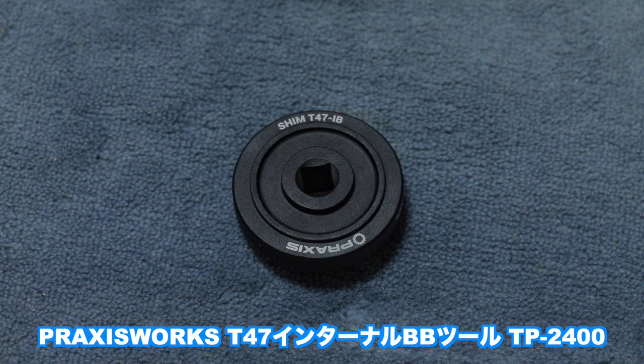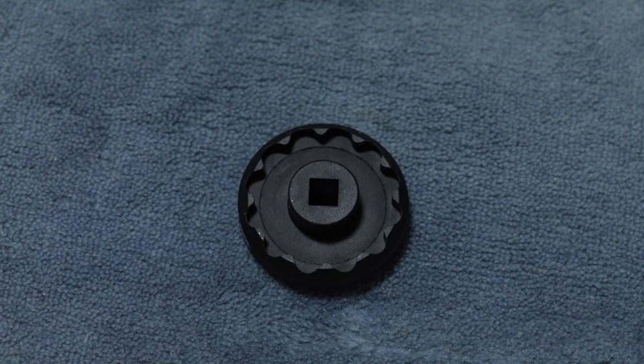今回そのBBを外す動画もこの後に入れましたので、ぜひ見てみてください。BB外しの専用工具を買わないことには何もメンテができないようになっているので、これはプラクシスワークスのSIM-T47-IBというBB外しの専用工具です。なかなか売っていないんですけども、通販で一応買えるので、ウェブで調べて買うことができます。